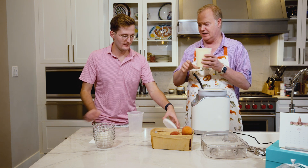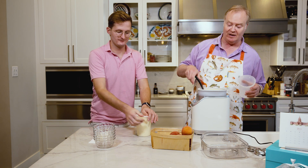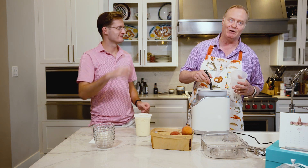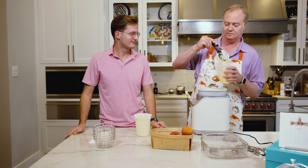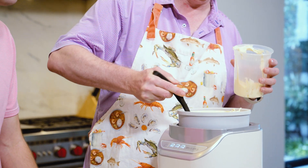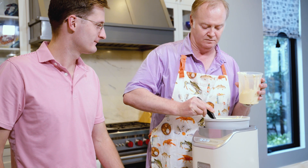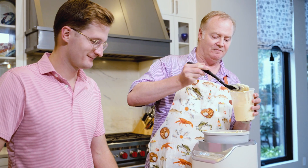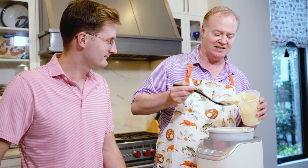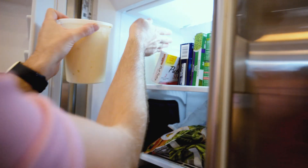We put a top on this one and then one more container. In a minute we have people coming over, because when you make peach ice cream in Texas, everybody's going to show up. It's 100 degrees outside — it's a perfect treat for a day like today. If you could smell this you'd smell the peaches; it's literally filled with peaches and all that great peach essence. We'll pop those in the freezer and see you when the guests arrive.